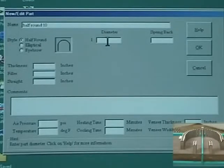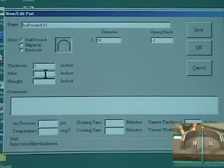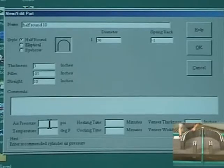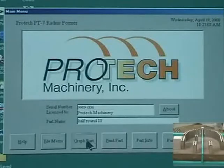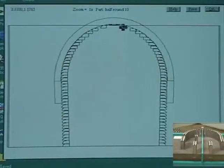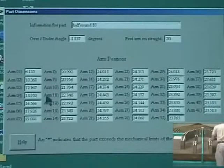Additional information such as part number, customer, or other information can be entered but is not required for calculations. The part can be graphically represented on a computer or printed out to the system printer. The program calculates the location of each of the 41 pairs of form arms.